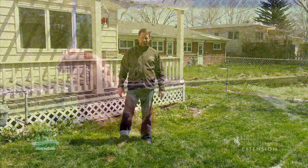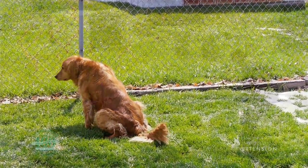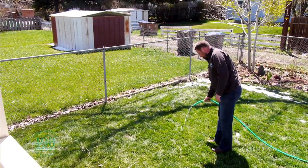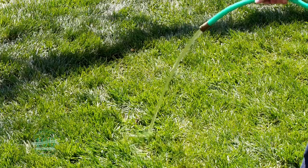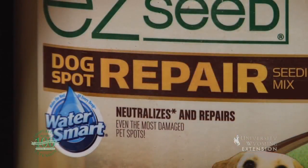Or you could follow your dog out when he does his business, and once he's finished, spray that spot with some water out of a hose to wash that urea salt off of the grass. If you have some dead spots in your lawn, the best thing to do is go out and spread some grass seed in. Keep that grass seed watered to get the seed to germinate and grow, and you can improve the situation that way as well.